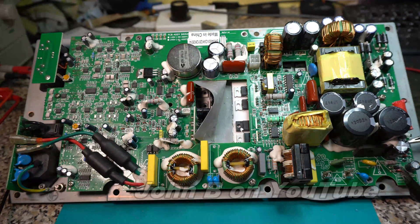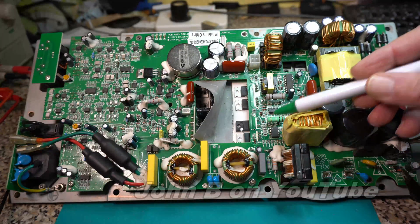Hi, welcome to another video. You'll have to forgive me if I sound bunged up — I'm getting over a long cough and cold. I've got no projects on the go at the moment other than repairing this amp for someone.